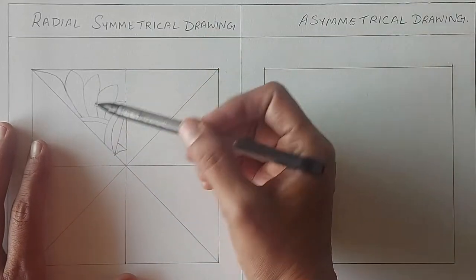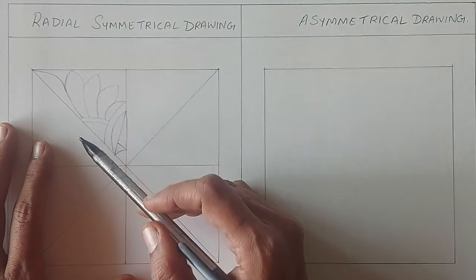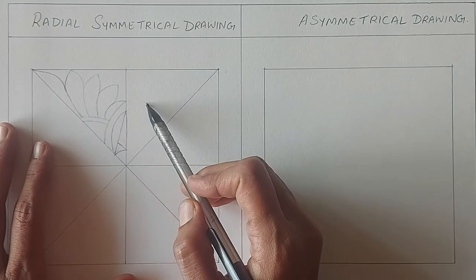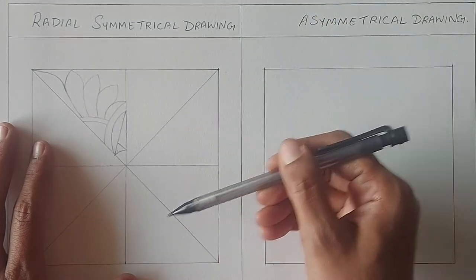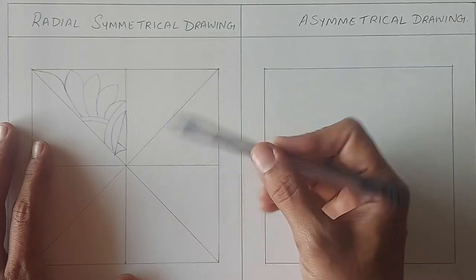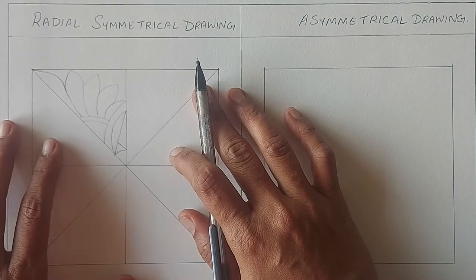Now what is radial symmetrical drawing? Radial symmetrical drawings have identical and symmetrical elements that are spread out from a center point evenly to all sides. So if you turn this drawing in any direction, it's going to look the same from all sides.